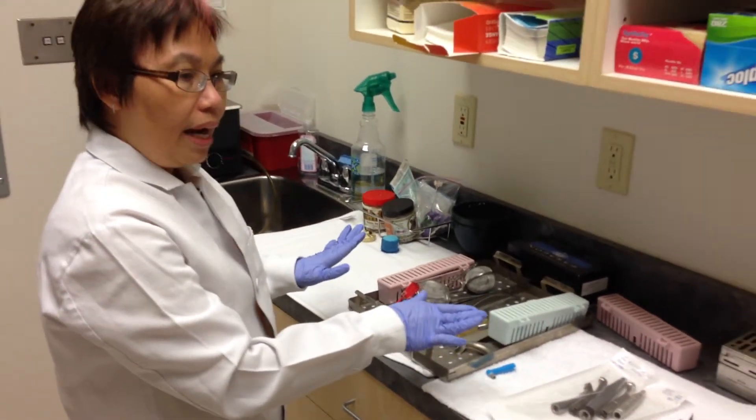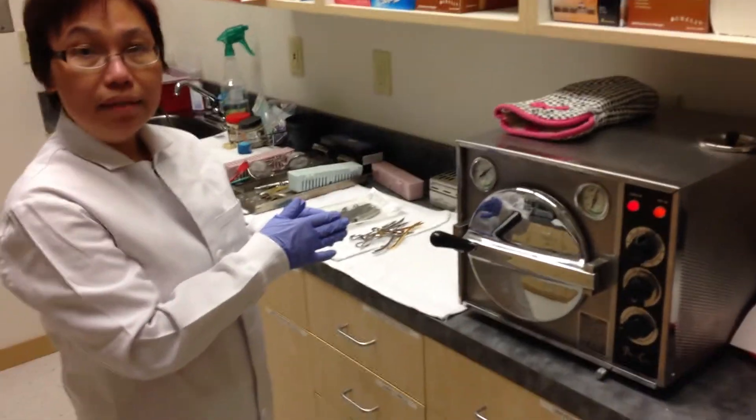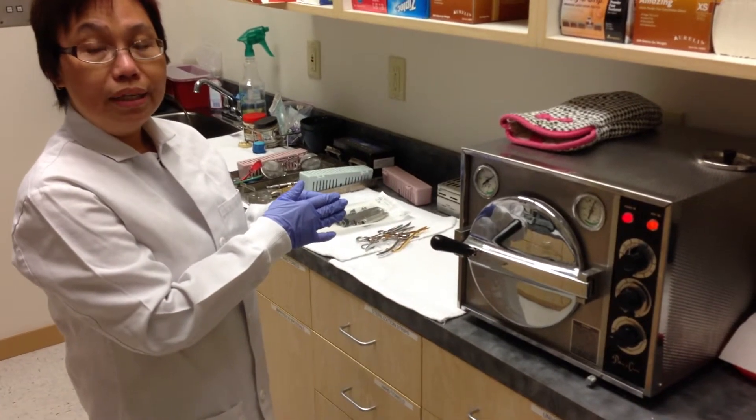After this, they are put into the autoclave machine at high temperature and high pressure to kill all bacteria.